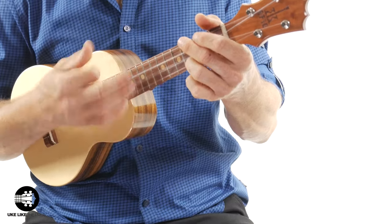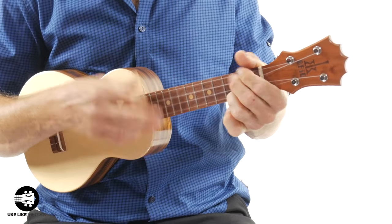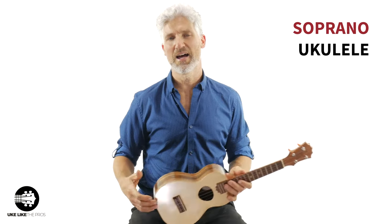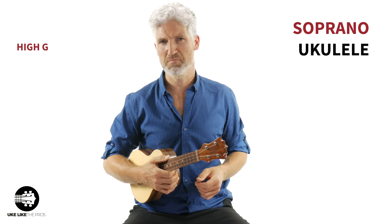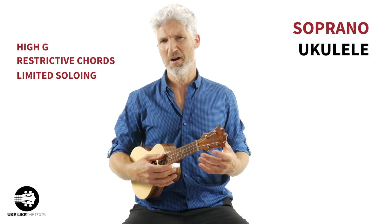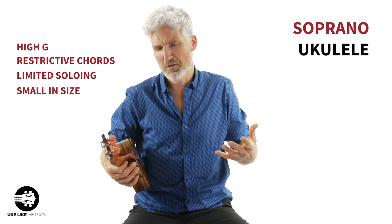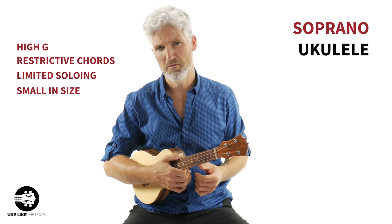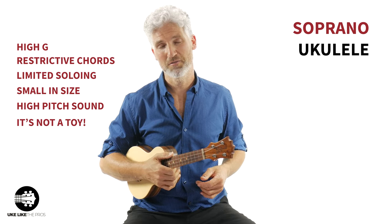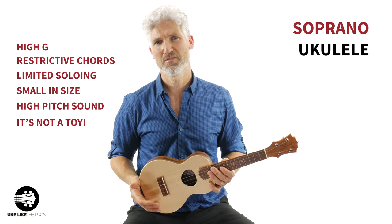Ukuleles are amazing instruments — I'm not going to say they're not — but they're somewhat limiting, especially with the high G. You've got some chords you can do, but you're a little limited on soloing. They're great, they're small in size, but if you're bigger or have bigger hands it can be a problem. They're very trebly sounding, with that kind of high pitch. People still refer to them as toys and don't take them as seriously, but this is just your standard soprano ukulele — great for certain things but limiting in some aspects.